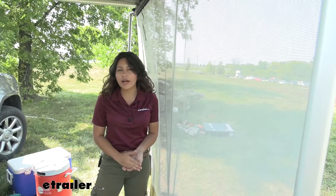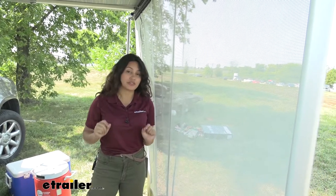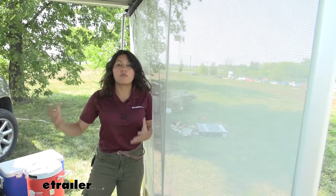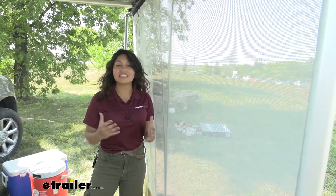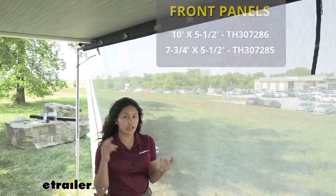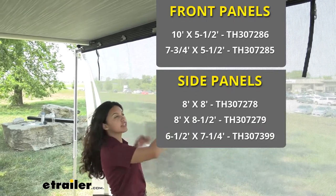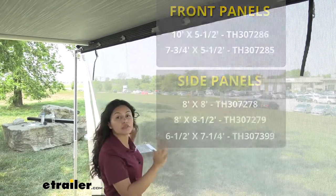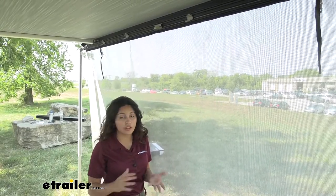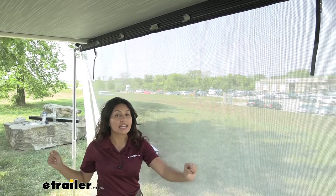If you don't have a Thule hideaway awning, this probably won't work with your awning, so just make sure you have the correct awning. This also works best with your larger awnings because then you can get more variations — you can mix and match depending on the situation. You also have the option of getting either a front panel, a side panel, or both. What we have here is the sun blocker front panel, so you can match this with a rain blocker for the side, or you can get both on the side and on the front.